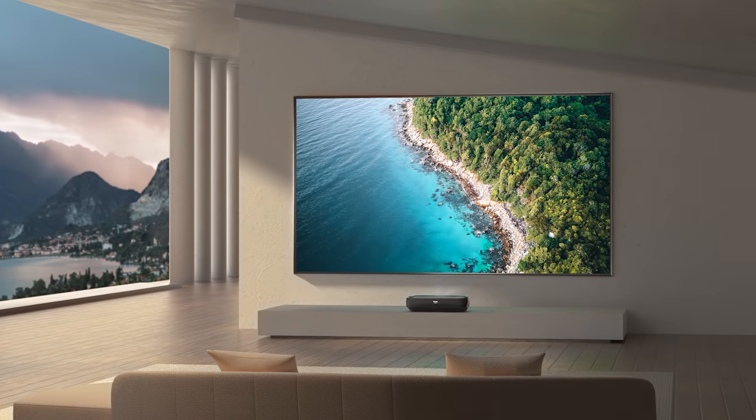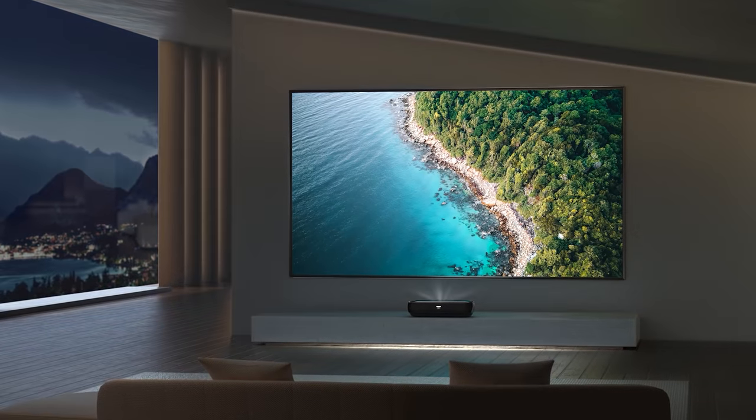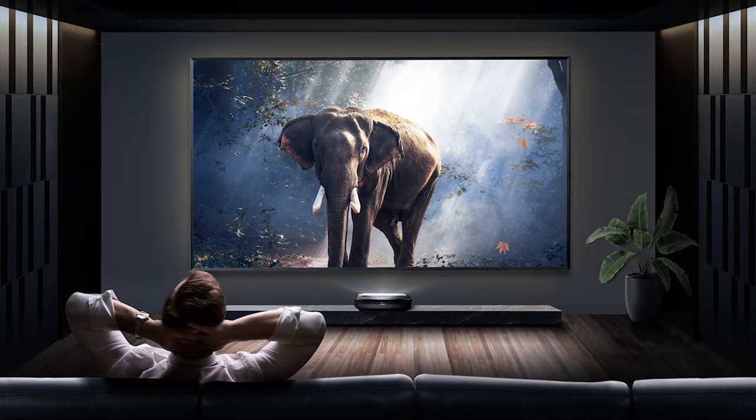It's important to note that the L9G doesn't have a manual focus. If you buy the 100-inch L9G, the focus is hard set to 100 inches, and the 120-inch L9G is set to 120 inches. The 100-inch version comes with either a daylight or a cinema screen, and the 120-inch version is only available with the cinema screen. The daylight screen is a Fresnel screen, and the cinema screen is a lenticular screen.